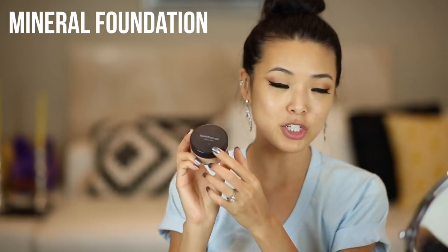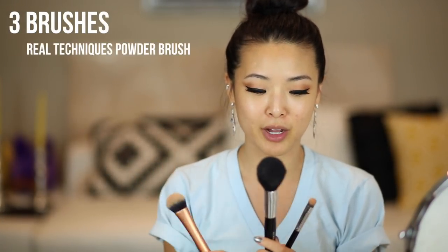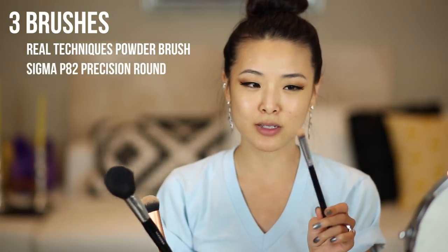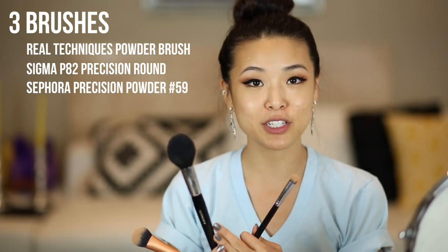For materials, I'm going to be using my Bare Minerals original foundation in shade Medium Beige. I have my Mineral Veil in shade Mineral Veil. And then I'm going to be using three brushes: this Real Techniques buffer brush, a little concealer rounded Sigmax brush, and my Sephora Pro precision powder brush — it's just kind of a fluffy one.